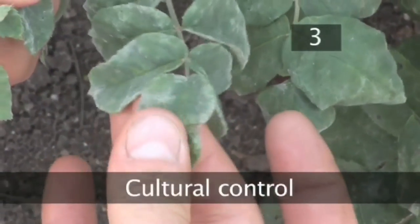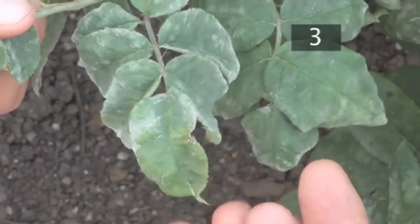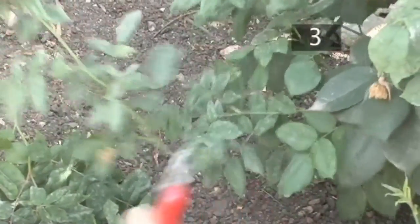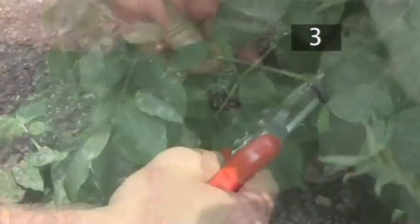Step 3. Cultural control. You can brush mildew off with your hands but this won't rid your plant of the disease. If you spot a leaf blighted with mildew, prune back the shoot to a healthy leaf, or even to the ground if it needs it. Make sure you check the entire plant thoroughly, pruning as you go.